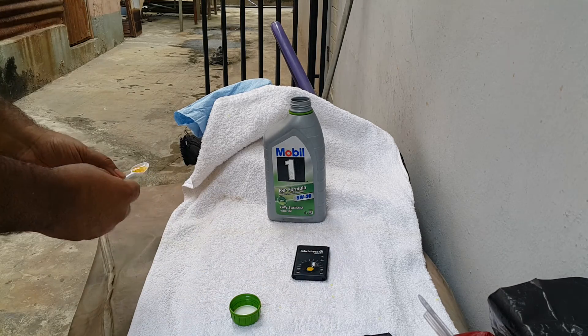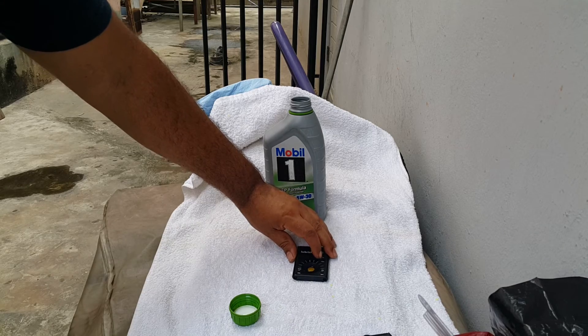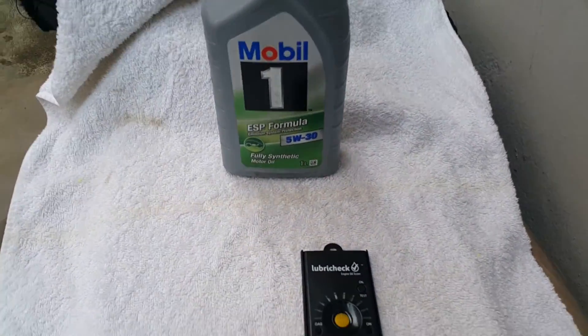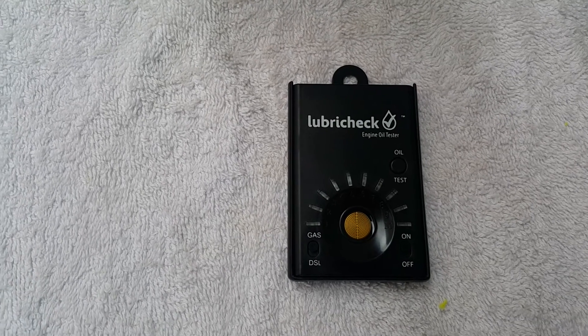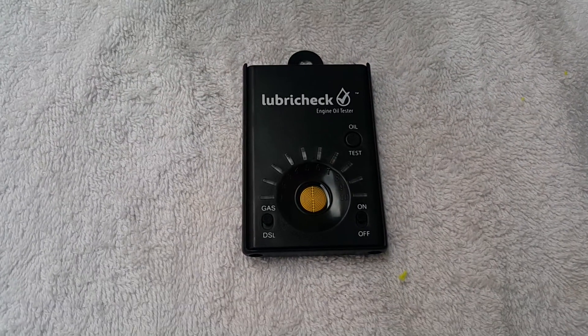We'll press the test button, just for a second. And it's come up with a number one. You can have a look and you'll see that our Mobile One ESP formula is a number one.